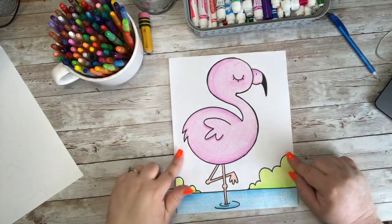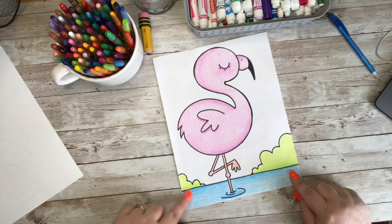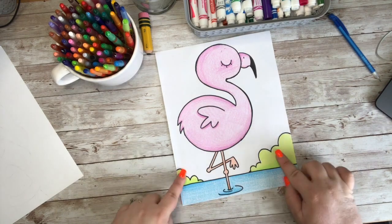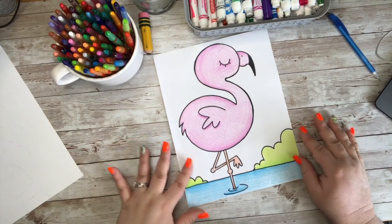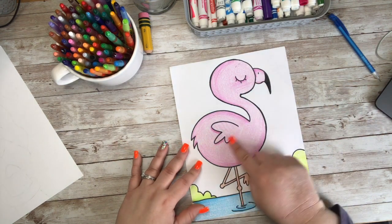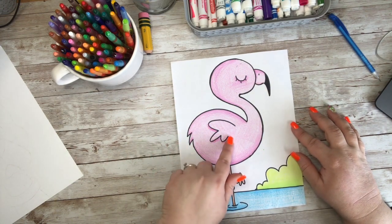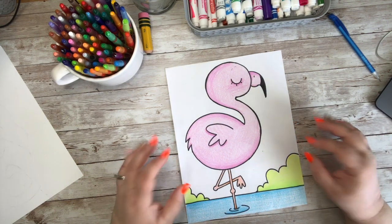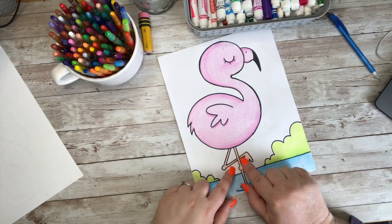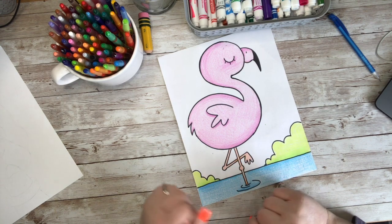Look at how cute our little flamingo turned out! I love it. I added some nice light blue water and some little green bushes in the back. I used a light color because I felt like these were a little more tropical, so I wanted to keep my colors just a little bit on the light tropical side. I used a baby pink to color in my flamingo, and then a little bit of a darker pink to add a little shadow, so that way his wing and his other feathers in the back would have a little more shape and form to them and stick out a little more. I also added a little shadow on the back leg so it didn't look like one shape that was broken up, but like a shape that was behind another shape.